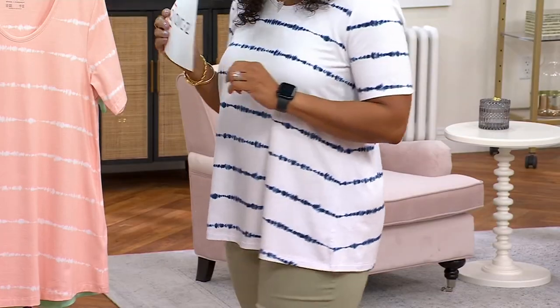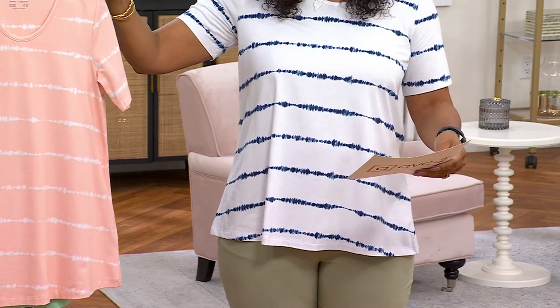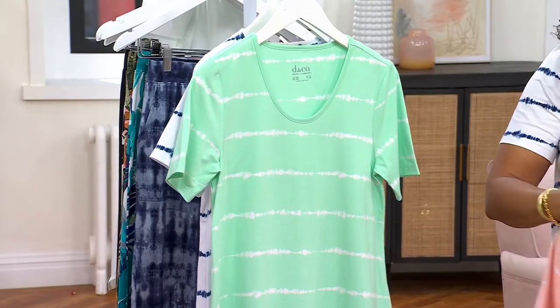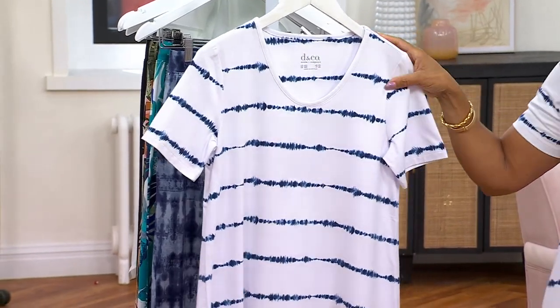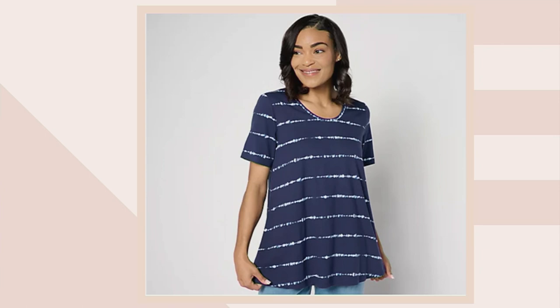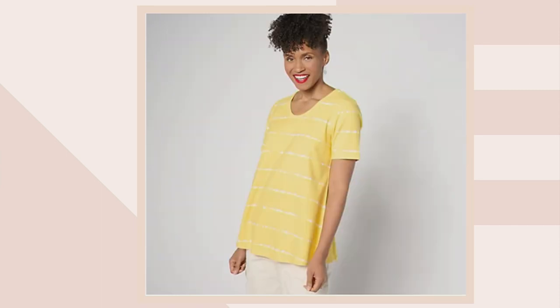The save-on color is peach sorbet — there it is! Then we also have it in bright mint green. The color I'm wearing is called white, we have a gorgeous blue, and on dot-com we have navy periwinkle and sun yellow. How fun is that sun yellow?